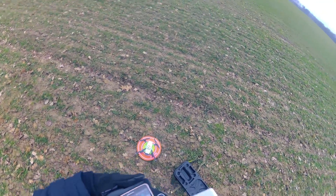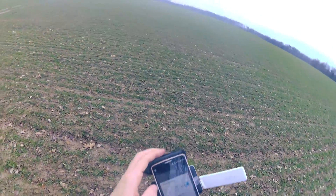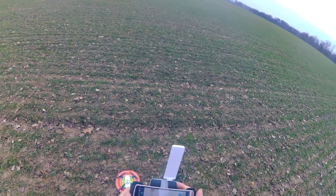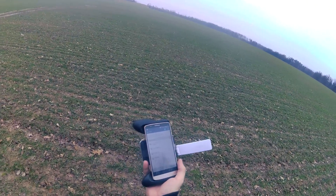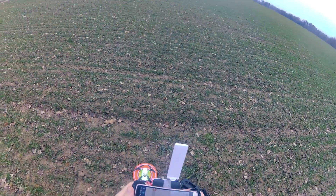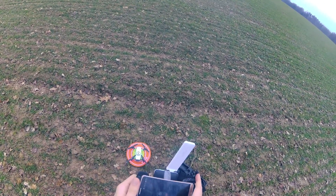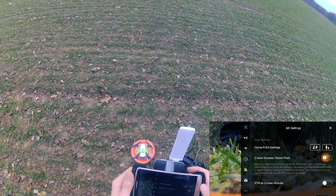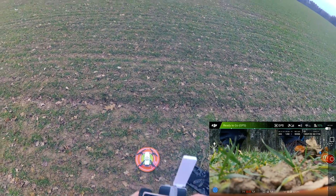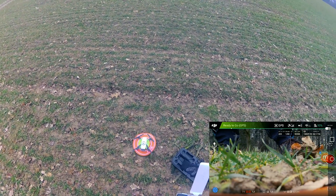Now I'm connected to the DJI Spark through the repeater. I'll go to the DJI Go 4 app and set the home point. Now let's start the DJI Spark.